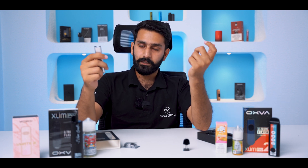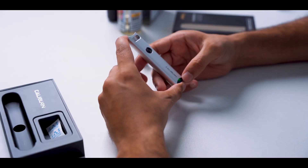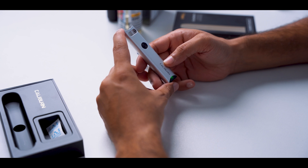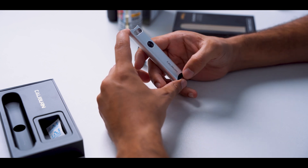This device will turn on and off with 5 quick presses. If you don't know, any device that has a button will be 5 times quick press on and 5 times quick press off. This device will indicate battery level with 3 colors: green means it is full, blue means 50%, and red means minimum battery.